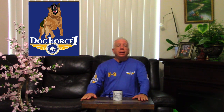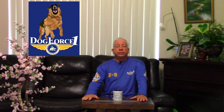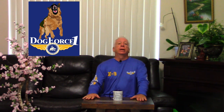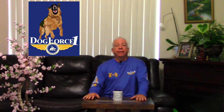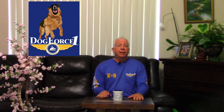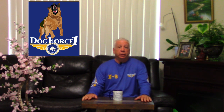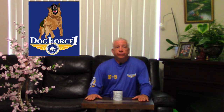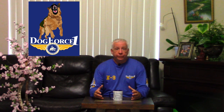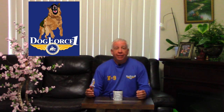Welcome back. I am Richard Hines, your host and dog training expert on everything dog training — puppy training, obedience training, aggressive dogs, protection training, service dog training, tricks, anything you can think of in dog training. Today's subject is how to walk two dogs at the same time.